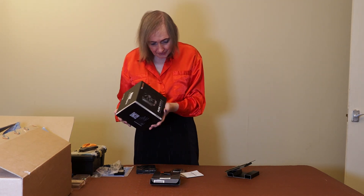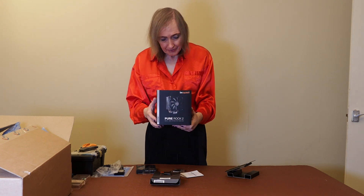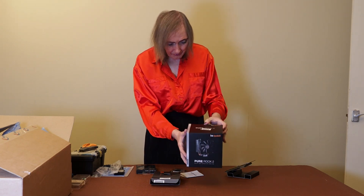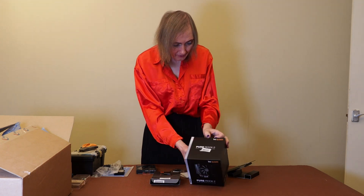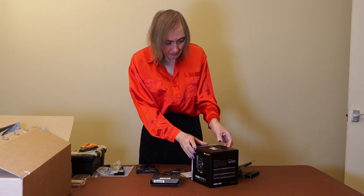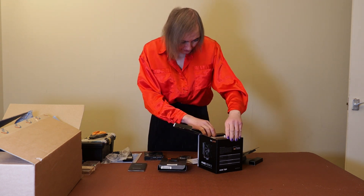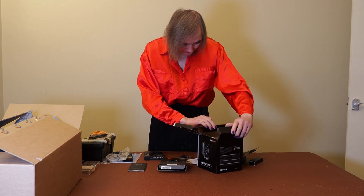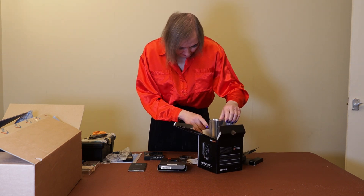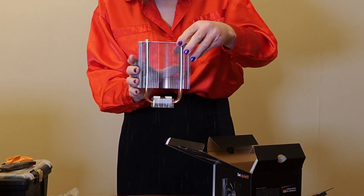While we're here, I'll open the heatsink and fan I've got for this. I've got the Pure Rock 2 heatsink and fan. I'm hoping this is OK — it says it should have enough thermal design power, TDP, for this processor. This is what I'm going to pair with it. It's by Be Quiet and feels fairly substantial. So there's the heatsink.